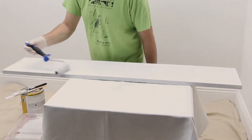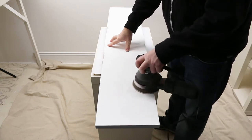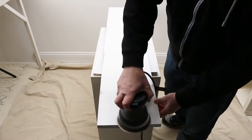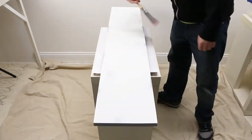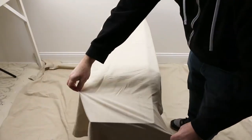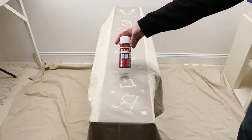If you wish your sign to have a weathered look, take a sander and go over random sections of the board's edge until the undercoat shows through. Be sure to remove any paint dust that remains.